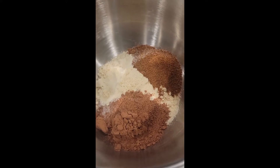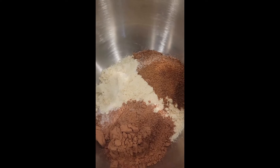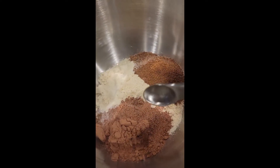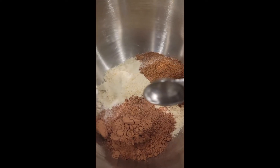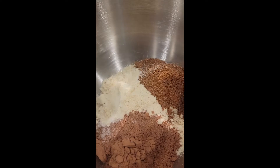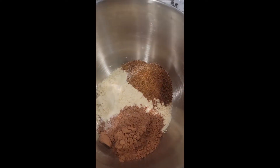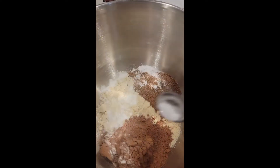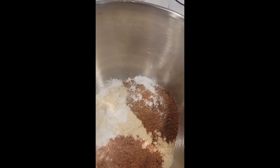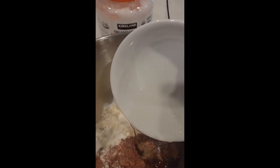Hi, so this is how I make my almond brownie. There's two cups of almond flour, half a cup of coconut sugar, two-thirds cup of cocoa powder, half teaspoon of salt, and one teaspoon of baking soda. And there's six tablespoons of coconut oil.